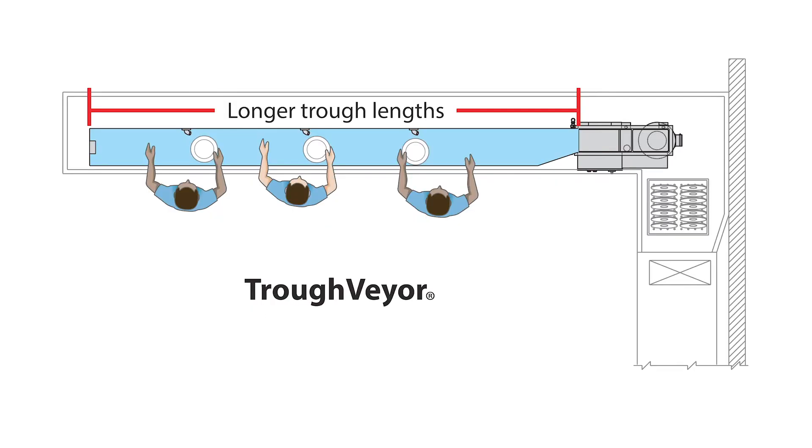The trough vayor, on the other hand, has an entry into the system of 7 and 3/8 inches deep, so the length is more versatile.